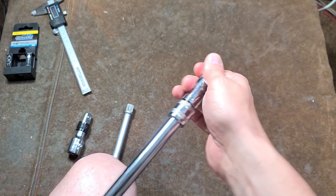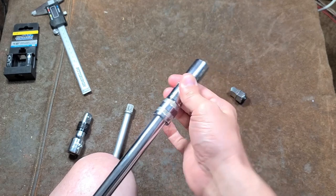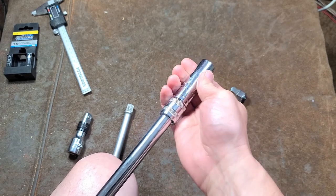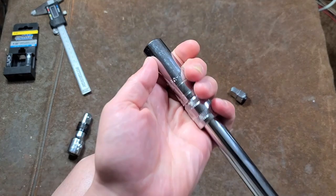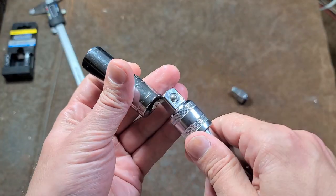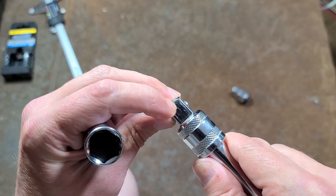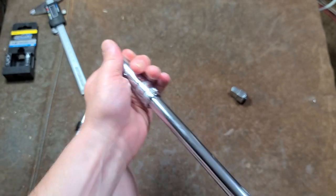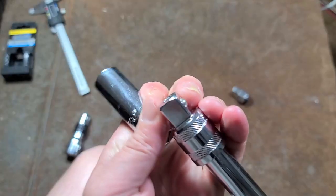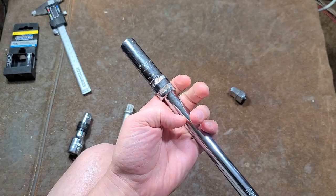Once it's on there, unless that collar gets pushed back separately from the socket, it's not going to come off. What's also really nice about it is that it's a captured system — the harder that you're pulling on it yanks the collar out harder, which forces the ramp harder against the ball. So when you put on the socket, you can yank literally as hard as until this little metal tang breaks off. It's really a pretty ingenious design.